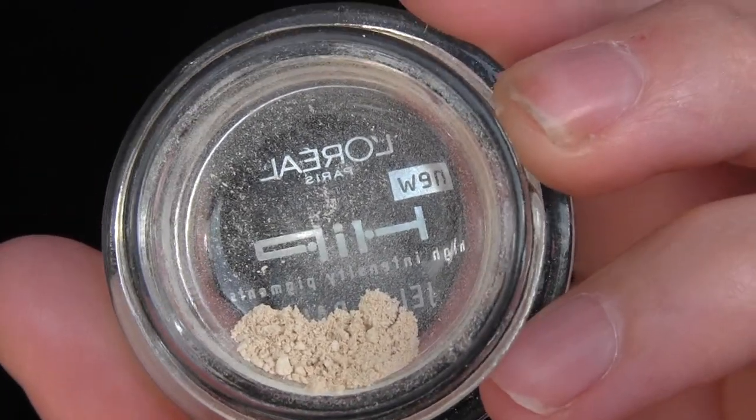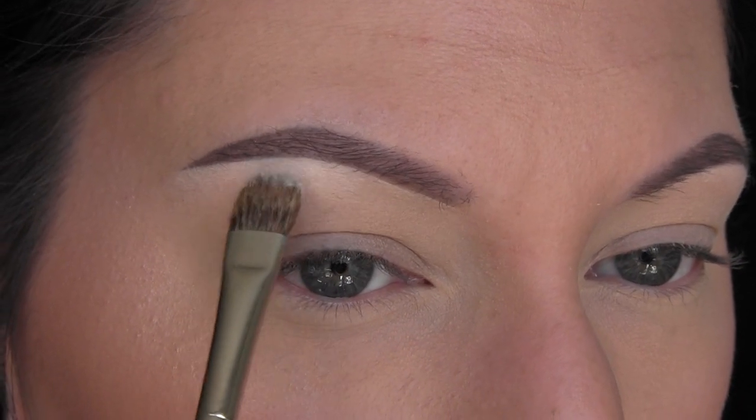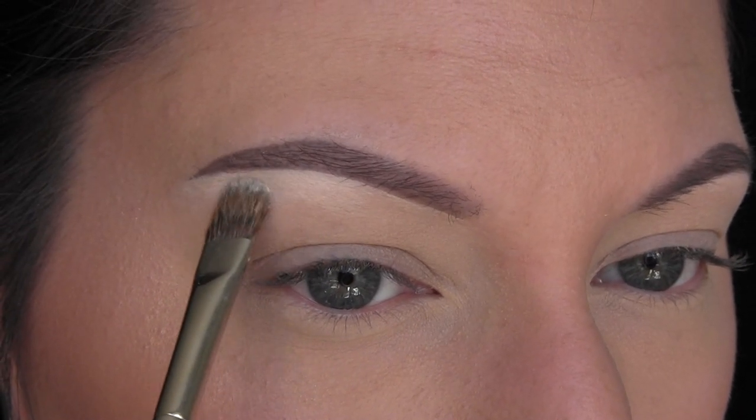Next, I'm going to take my NYX — I have a headache eyeshadow. Mine's just crushed up and put in this jar. I'm going to apply that as my brow bone highlight.